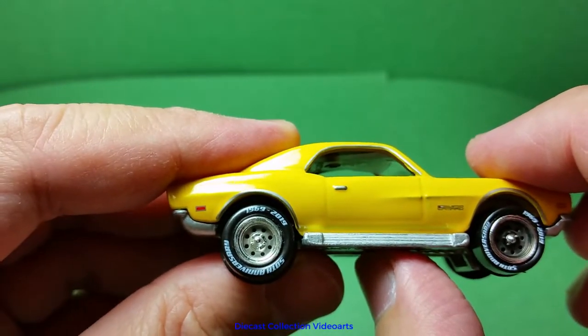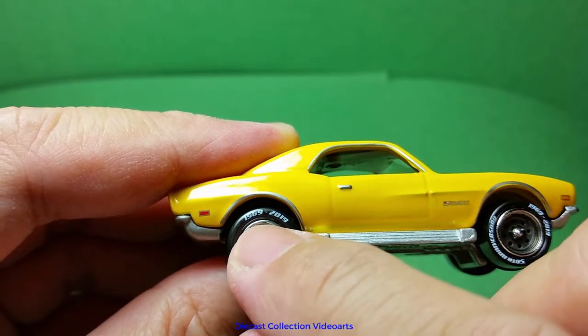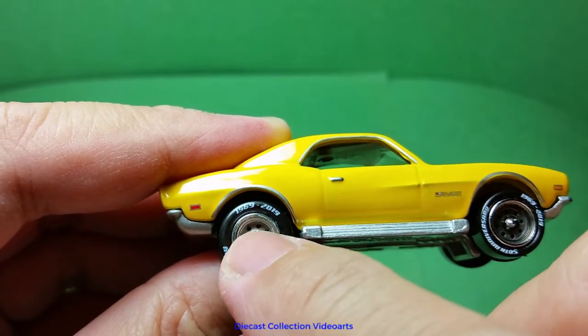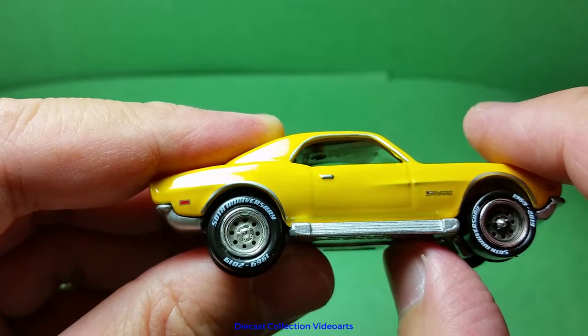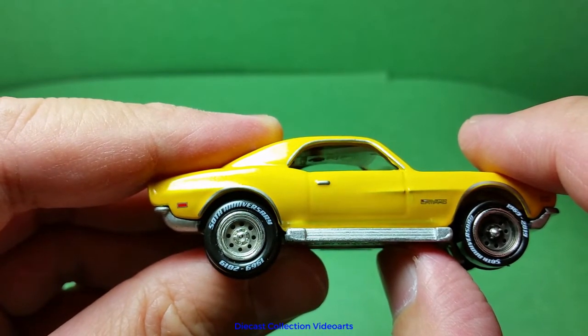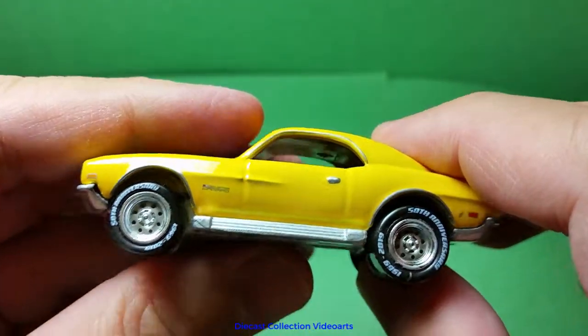As an anniversary car, it's written here: 1969 to 2019, 50 years. It says 50th anniversary, and this is only for the cars in the set. Looks great. The same applies to the other wheels.